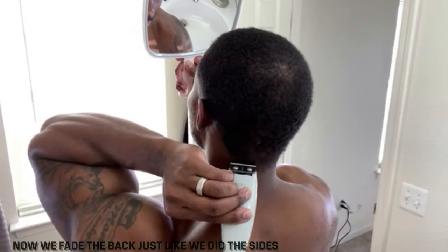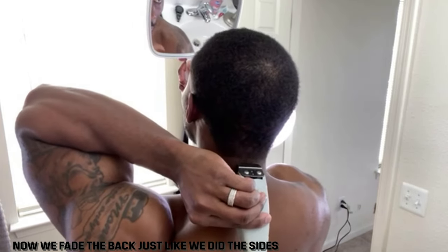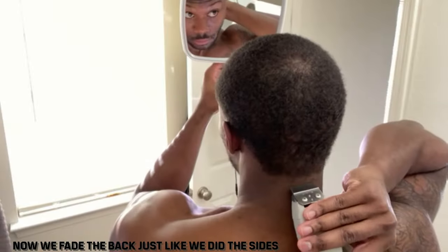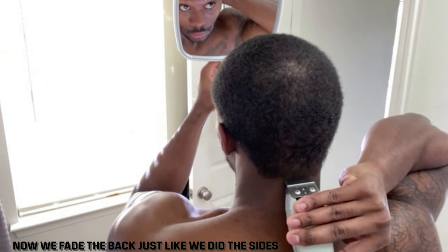The same thing we did for our sides, we're going to do for the back now. This is going to be extremely harder than it was for the sides because you're literally looking into two mirrors — so good luck.